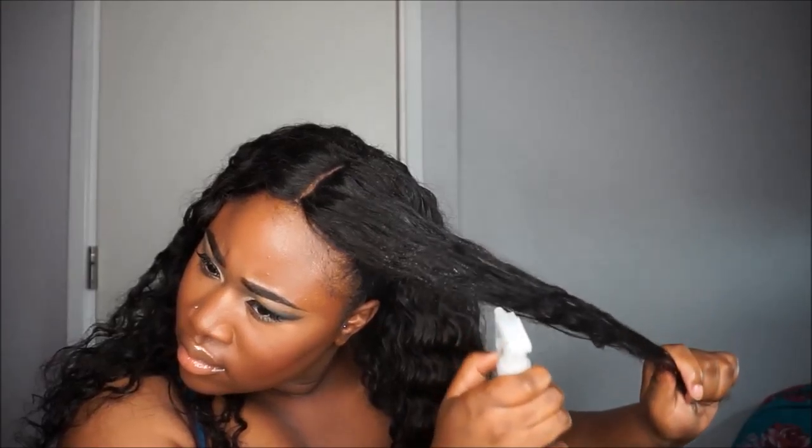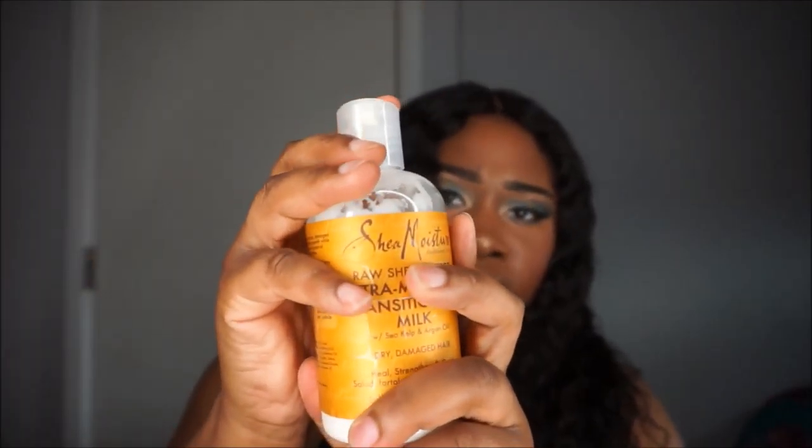Setting everything with the Mario Badescu spray and the look is complete. Now focusing on the hair — it's from AliExpress, I'll have it linked in the description box. Applying water, then the Shea Moisture extra moisturizer — though you don't have to spend money on that, get something cheaper like a coconut curling cream. Then use oil to make the curls look juicy, and gel down the baby hairs.